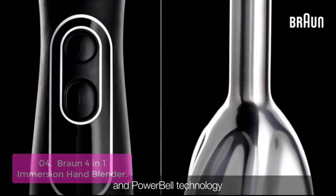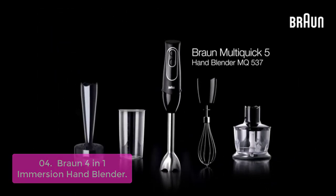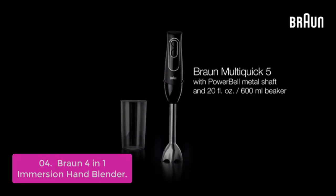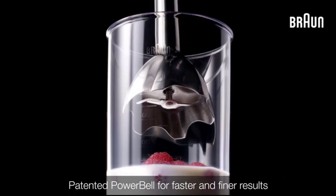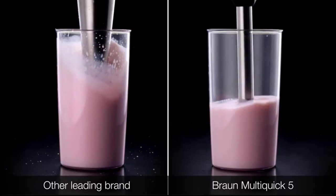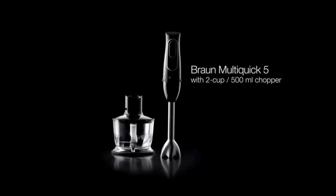List number 4: Braun 4-in-1 Immersion Hand Blender. This is a powerful tool for anyone who wants to make quick and easy meals, ideal for blending soups, sauces, smoothies, and more. The unique bell-shaped blending shaft blends ingredients quickly and easily, while the durable stainless steel blades remain sharp for more than 50,000 cycles. PowerBell technology lets you blend without worry, and the easy-click function removes attachments with one simple click. The unique floral bell shape virtually eliminates splashing, and the high-precision, German-engineered motor is evenly balanced for power and long-lasting durability.